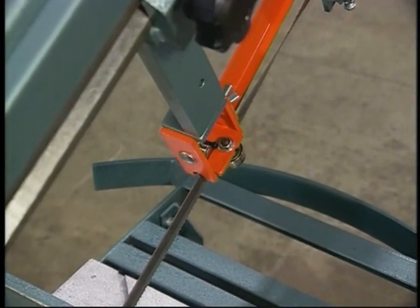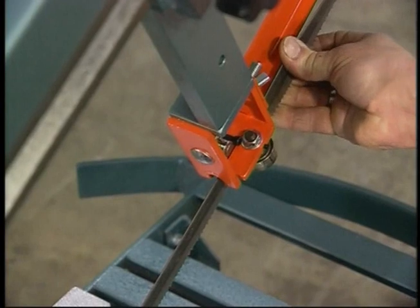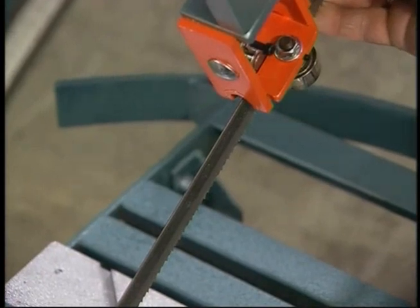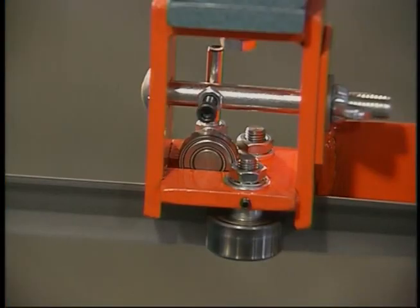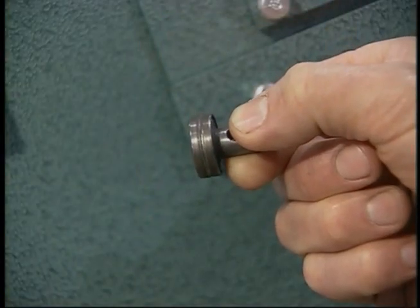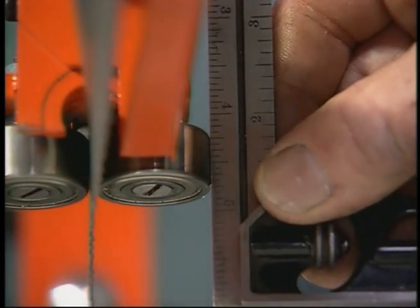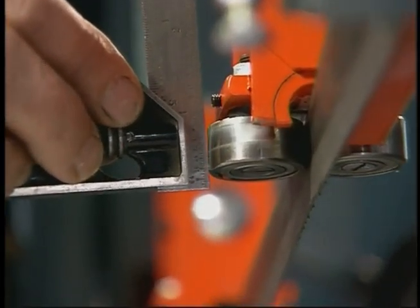A third way to check if the guides are adjusted properly is to grasp the blade between the guide and the housing and twist it. If the gap is adjusted correctly, there'll be no movement on the cutting portion of the blade. Repeat the procedure between the other guide and the housing on that side. There's also a pressure bearing that rides on the top edge of the blade and holds it down on the work during cutting — check to see if it's broken and needs to be replaced. To check that the bearings are wearing evenly, take a straight edge and hold it against the side of the bearing; it should sit flush. If there's a gap at the top or the bottom, the bearing needs to be replaced.